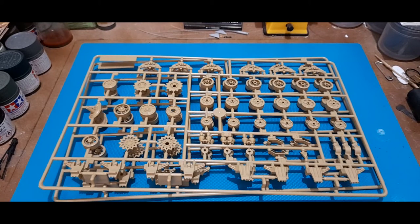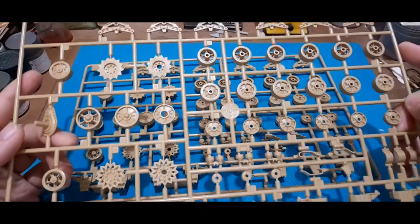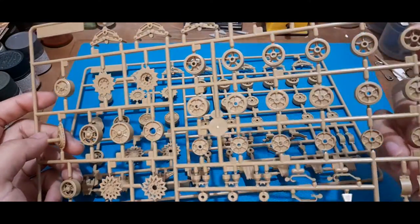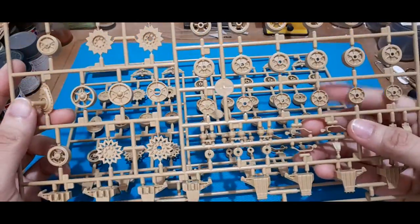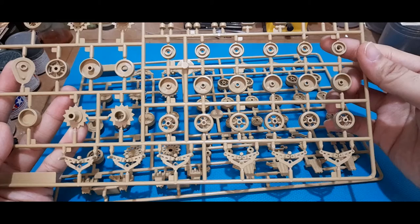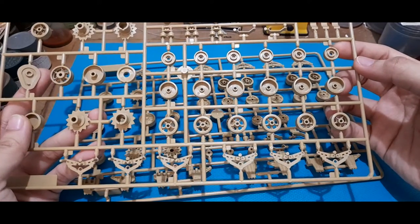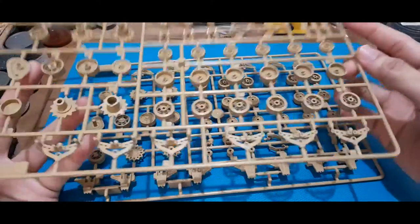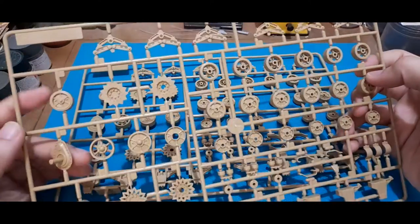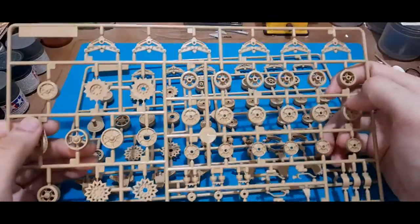Next we have the suspension — two sprues here. Most of the road wheels give you two options: the spoked road wheel with holes, and also the pressed iron road wheel. The assembly is similar to what Dragon did — you have to add the back piece of the road wheel. Same goes for the idler: you have the spoke and the pressed steel one, and also the drive sprockets.